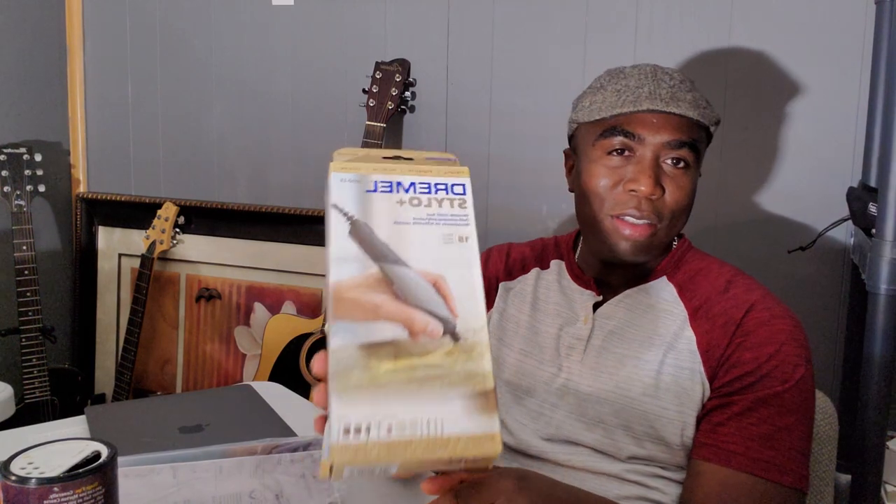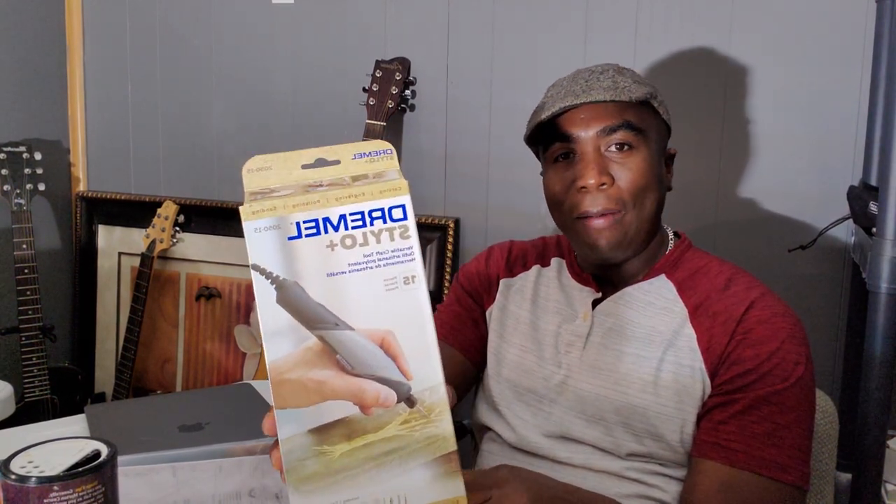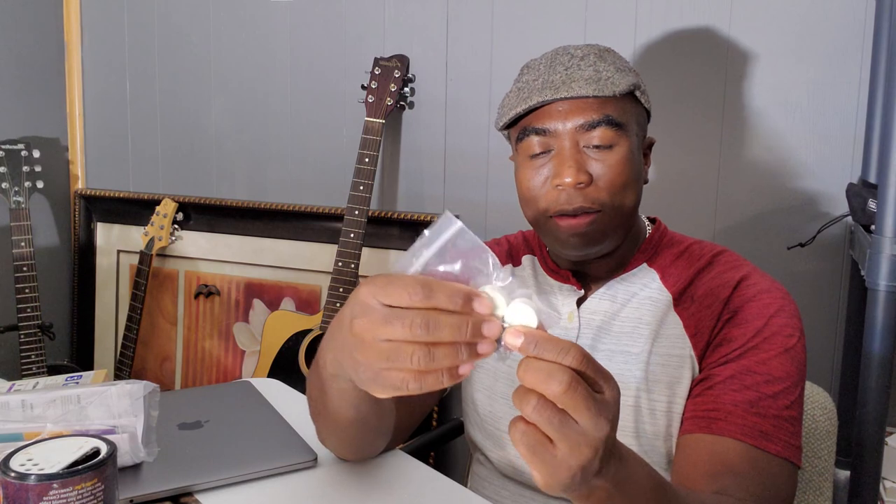First, you need a Dremel tool. You can get a Dremel tool anywhere — Menards, Home Depot, pretty much anywhere. This tool comes with instructions and comes with so many adjustment kits. This is the polishing wheel here that you can polish with. This is some type of sandpaper that you can use. And this is kind of a small, tiny bit over here. So it is simple.